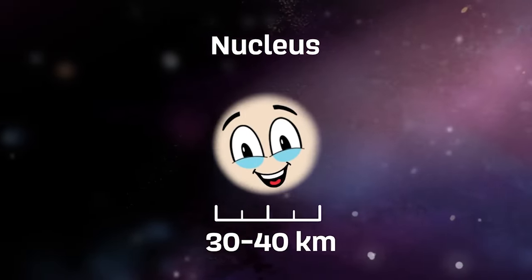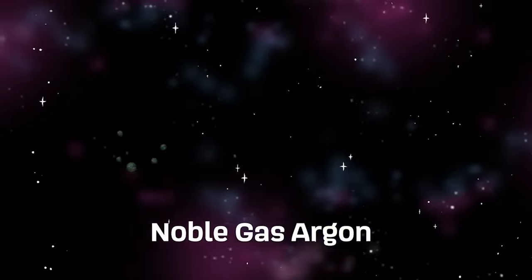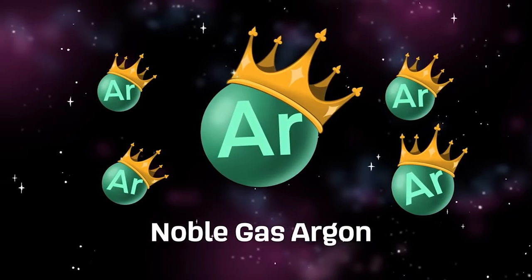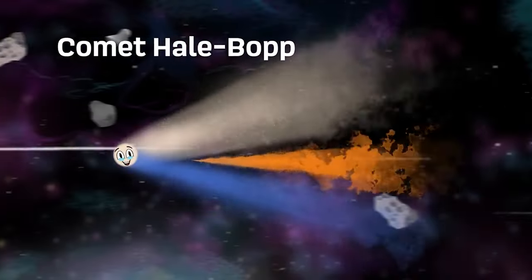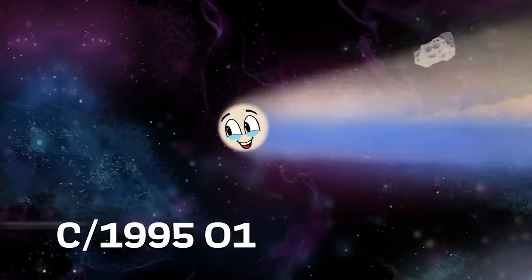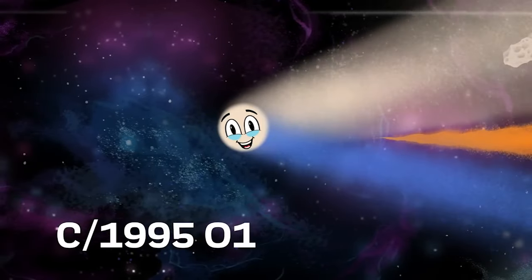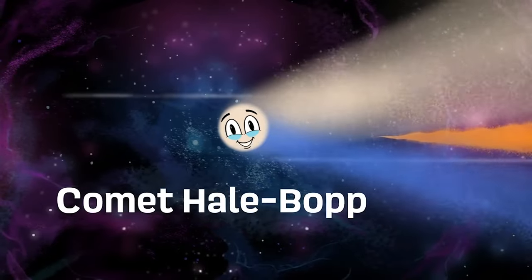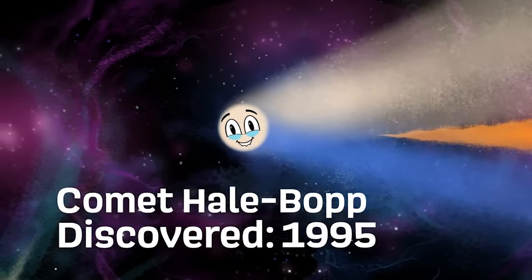I do have a nucleus, which is estimated to be about 30 to 40 kilometers across. I am the first comet that astronomers detected the noble gas argon in, which I reflect. I'm Comet Hale-Bopp, one of the brightest comets seen — C/1995 O1, I was designated formally. In 1995 was my discovery.